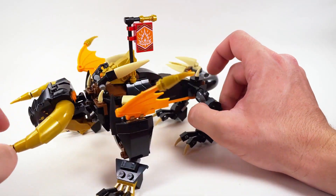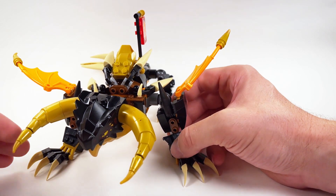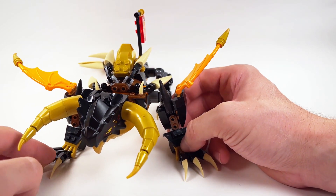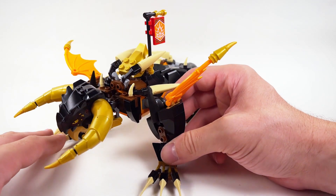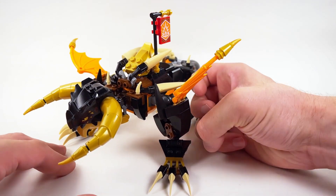That's it for the changes that I made to this dragon. I'll put a part list in the description with all the parts that you'll need to build him — but don't worry, most of them are actually found in the set. So feel free to download that, gather whatever parts that you don't have, and we'll go ahead and get started building.